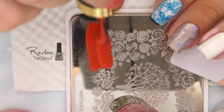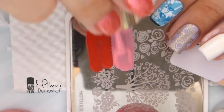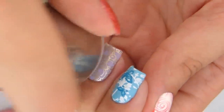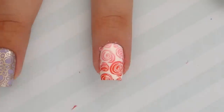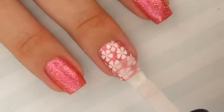We're also going to try an ombre gradient — apply two different colors for the ombre effect and then scrape a couple of times so they blend together like a perfect gradient. Gently roll the stamper over the image; don't press too hard with a marshmallow stamper because it's so squishy. Then gently roll it over your nail, remove the liquid latex, and clean up any leftover nail polish using a brush and acetone.